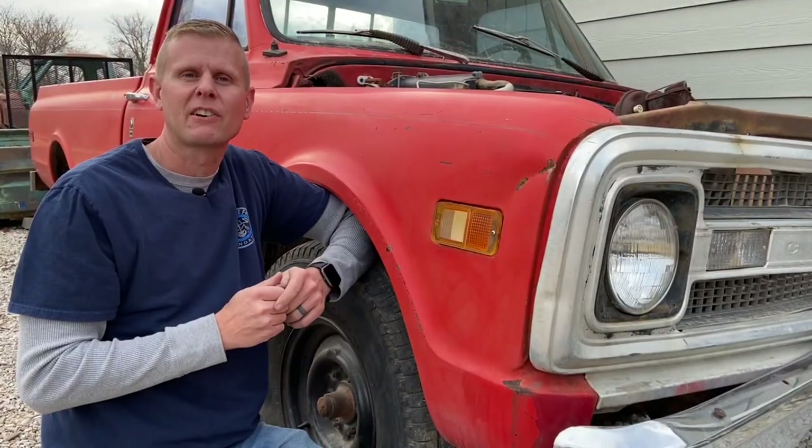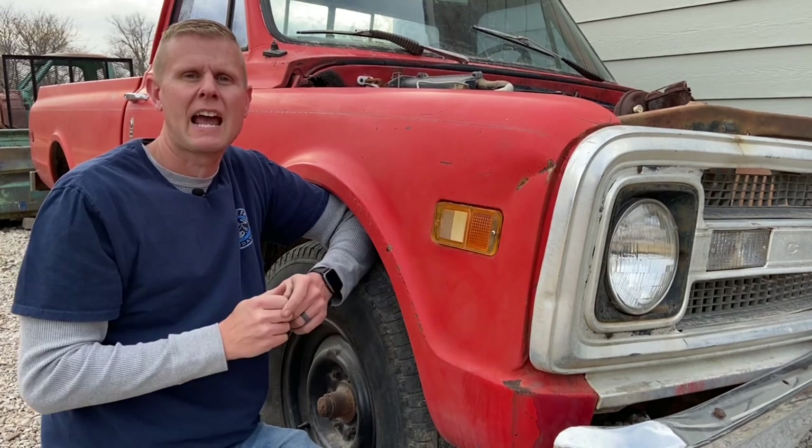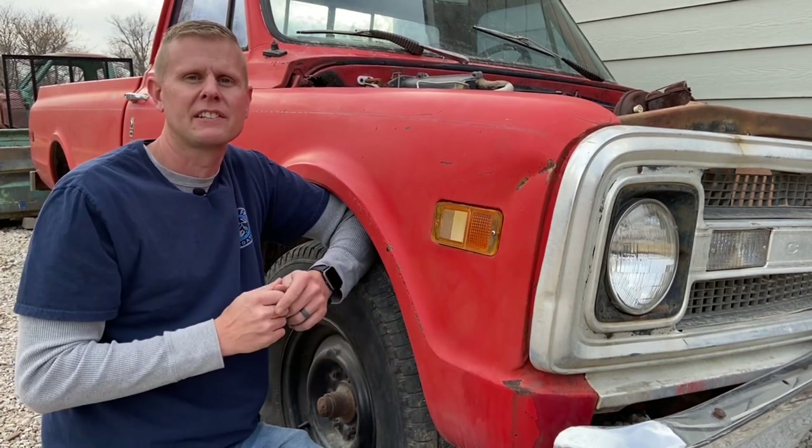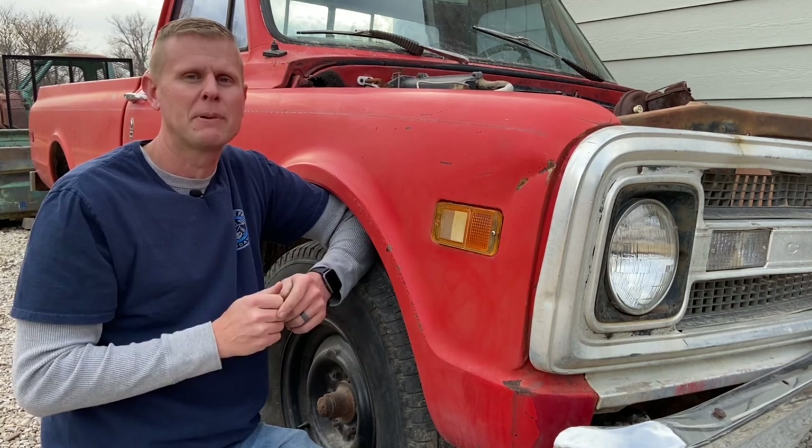So, how about a little side marker fun fact? Did you know that starting in 1971, these side marker lamps actually flashed alternately with the front turn signals down in the bumper? This would have been the first year for it, and it only happened in the front.